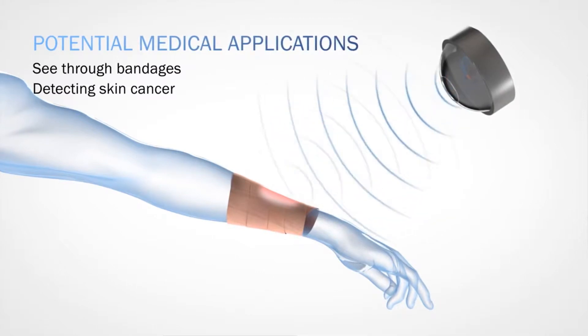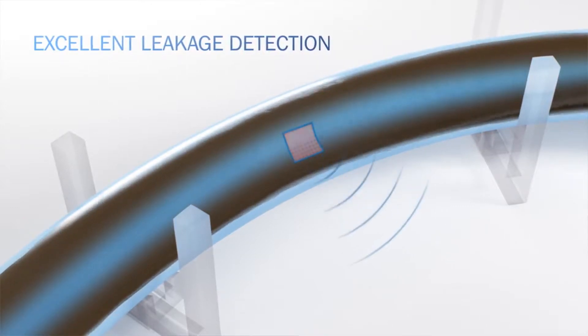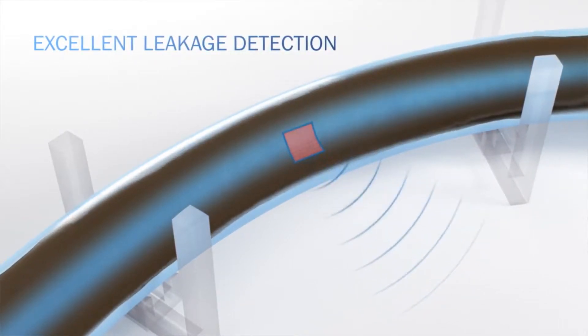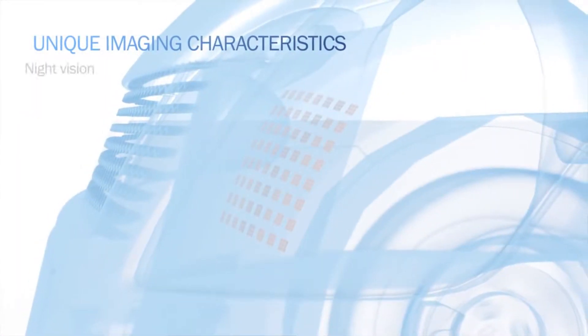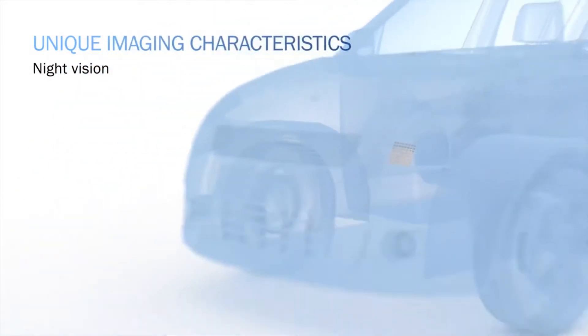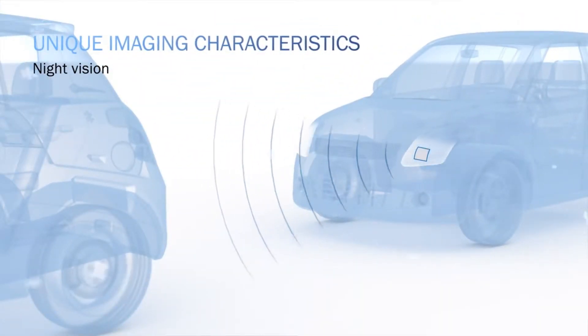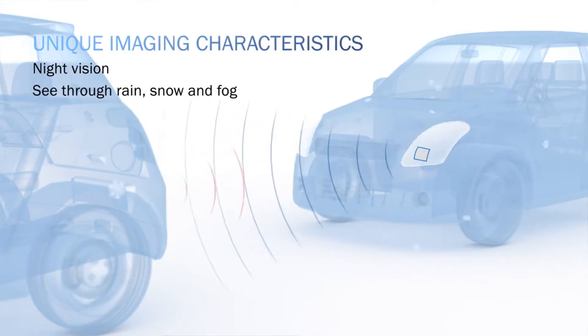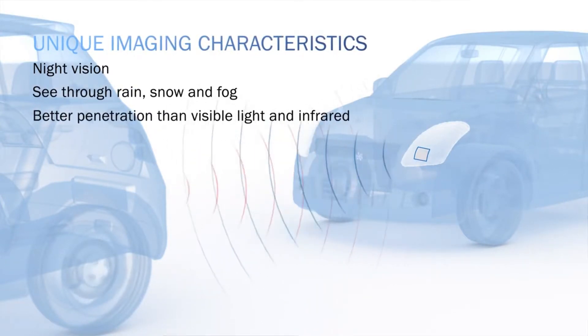The terahertz detector has a few unique features. First, at room temperature, signals from 330 to 500 gigahertz can be detected, and the inclusion of graphene allows for plastic and fabric integration. Graphene also steps this device into the ever-growing IoT world. Plus, since it's translucent and flexible, it may help in terahertz imaging for vehicles and healthcare. The details of the research were recently published in the Journal of Applied Physics Letters.